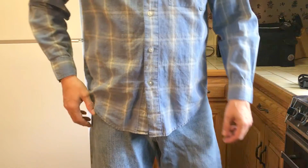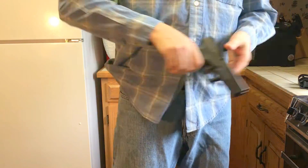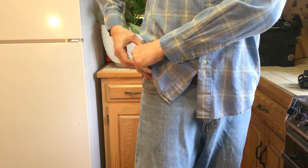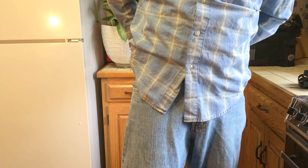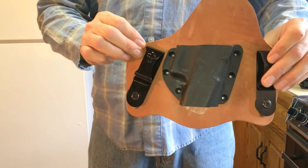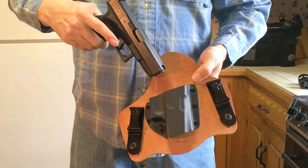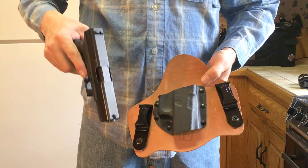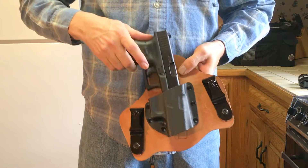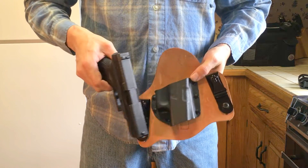It works very well. I'd say it's one of the better inside-the-waistband holsters — the Crossbreed Super Tuck Deluxe. You can get it in either cowhide or horsehide for the leather part. It's got metal clips and kydex. It's an excellent inside-the-waistband holster.